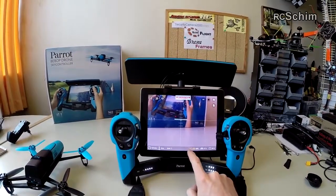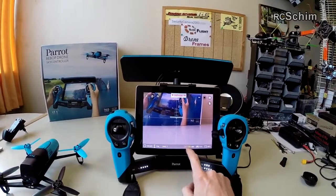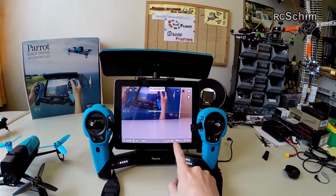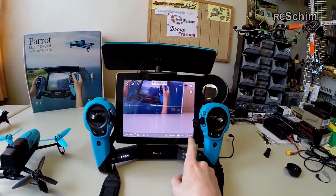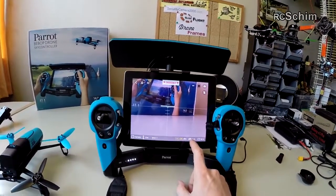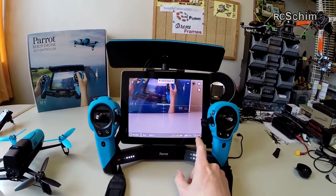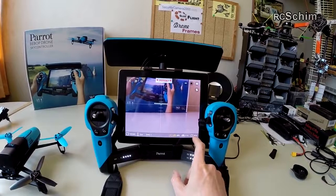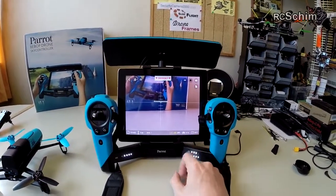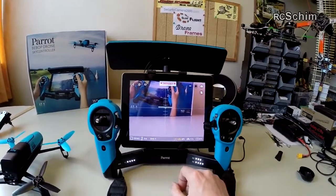The iOS app looks a bit different — we already have speed, height and distance indicators here. Again we have the color-coded GPS status: drone and Sky Controller both yellow meaning no GPS lock yet. The battery percentages show the Sky Controller battery would last 150 minutes they say, and the flight battery will give you around eleven minutes of flight.